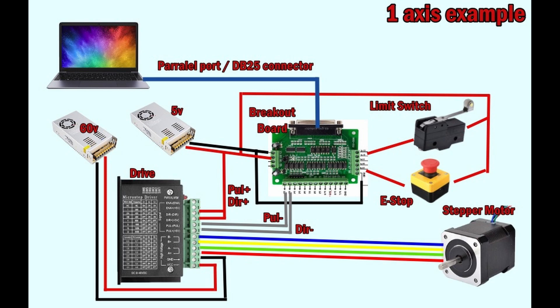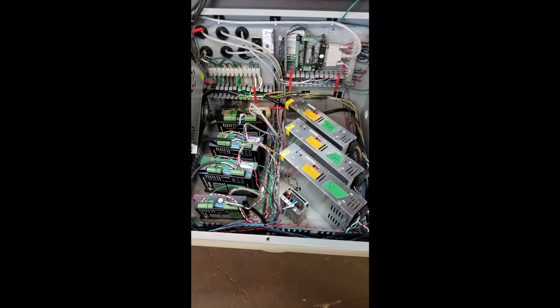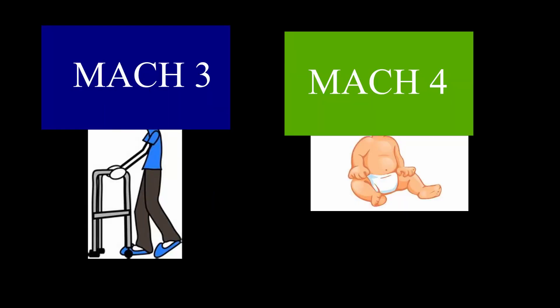Connect the E-stop exactly like a limit switch. If you've connected everything correctly, you should end up with a working system. For software, I'm using Mach3 to run the CNC, though you can now buy Mach4.